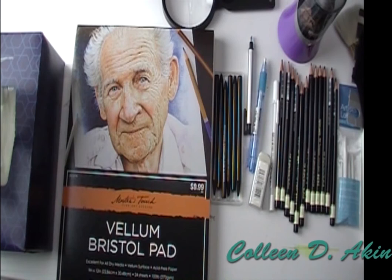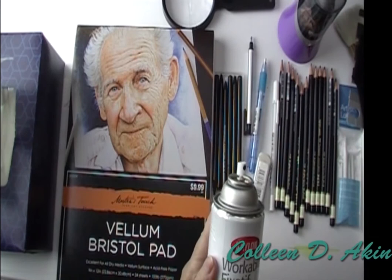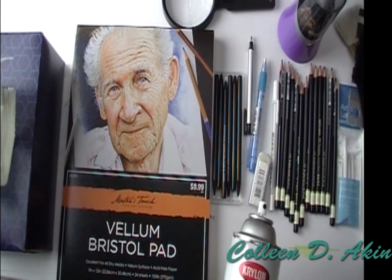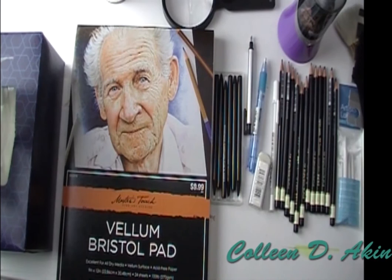The nice thing about a graphite design of a painting that you want to paint is it also gives you an additional item that you can sell once you've used your workable fixative, which I use the Krylon 1306. Spray it on your graphite once it's completed — take it outside, or in the garage with the door open for airflow. It keeps the graphite from smudging and then you have an item that you can sell. That's your Krylon Workable Fixative 1306.